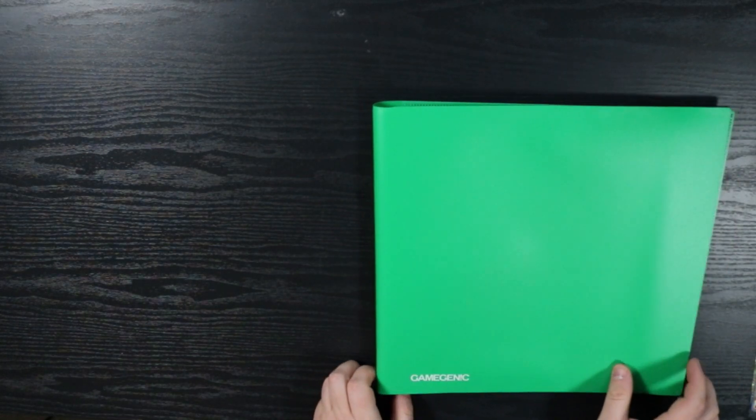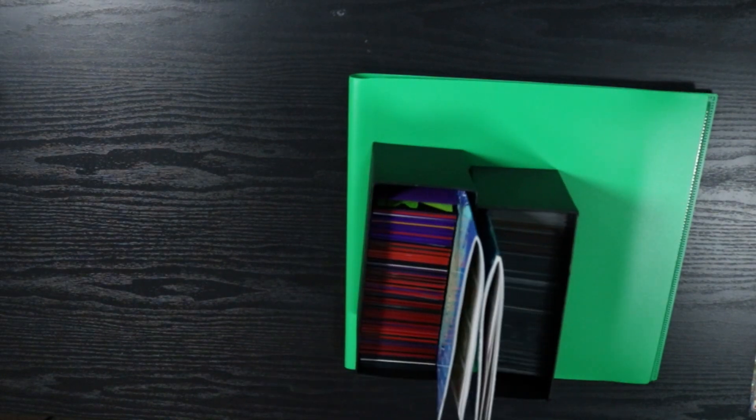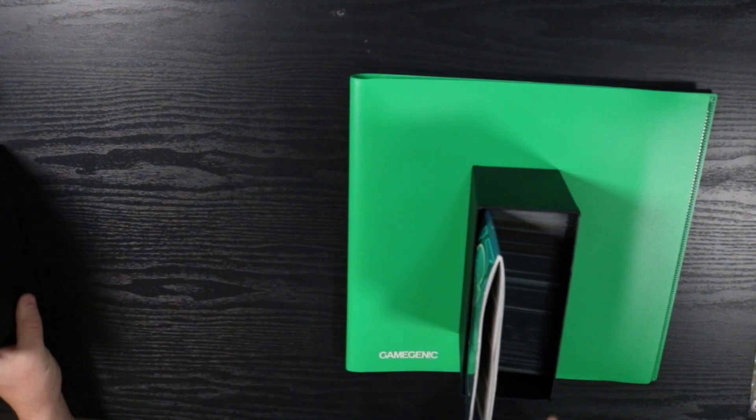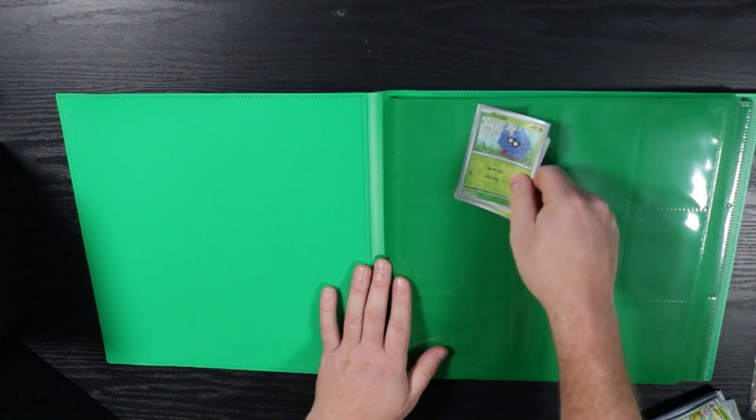I picked this binder up last night at league — it's one of the 480-sleeve ones. Hopefully I have enough space for both master sets. I have them all pretty organized already, so this shouldn't take too long. We're going to start with the Twilight Masquerade stuff and then go into Stellar Crown. I'll pull out all the grass Pokémon first. Some of these I'm missing — I don't have every single card, but it's at the point where I need to put them into a binder to keep them organized and figure out which ones I still need. I have them marked in my Elite Trainer Box portfolio with little check marks.